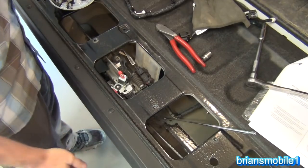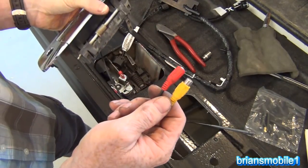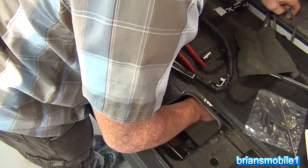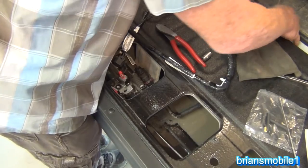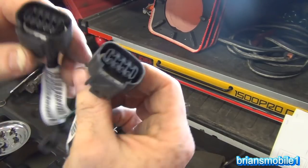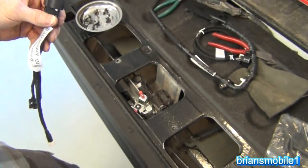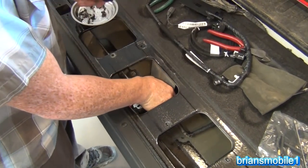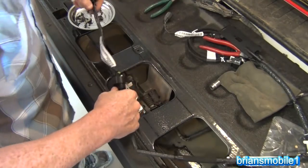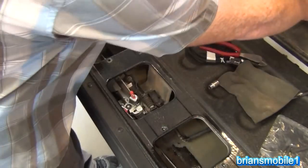I've got my tailgate back — that was quick. I may wind up cutting the old RCA cables that I had connected because I don't want to mess with pulling them through there and terminating them. Man, whoever installed these sure did a great job. Oh wait — good job me. So this is the old plug that goes to the power lock assembly and this is the new plug that has a harness to the camera. We're just going to plug these in real quick. But we're going to undo it for now because we need to fish this up into the tailgate.